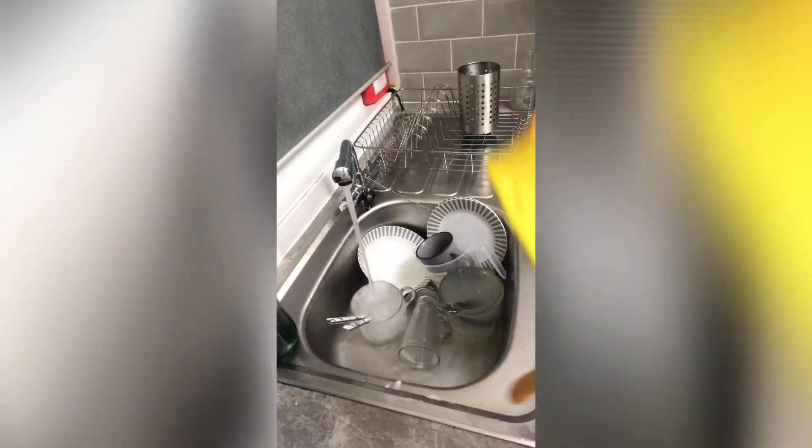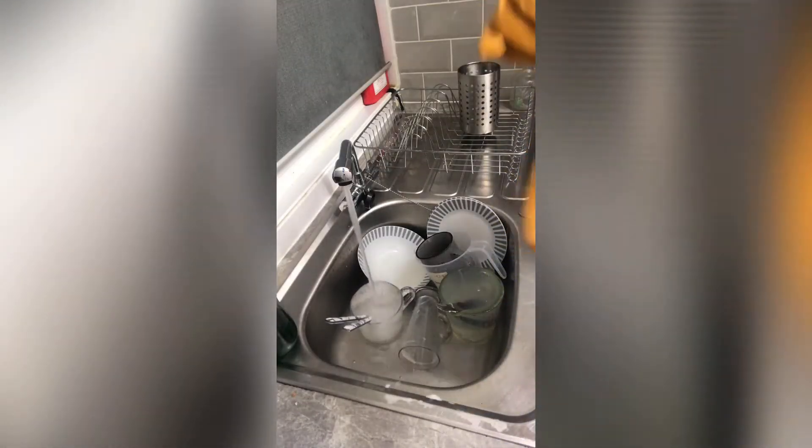Hello and welcome to JD Vlogs. Today I'm going to be filming a kitchen speed clean, going from the filters to the hob to the oven and many more things. To see more please carry on watching, don't forget to like, comment and subscribe. Let's start with the basics — washing up.